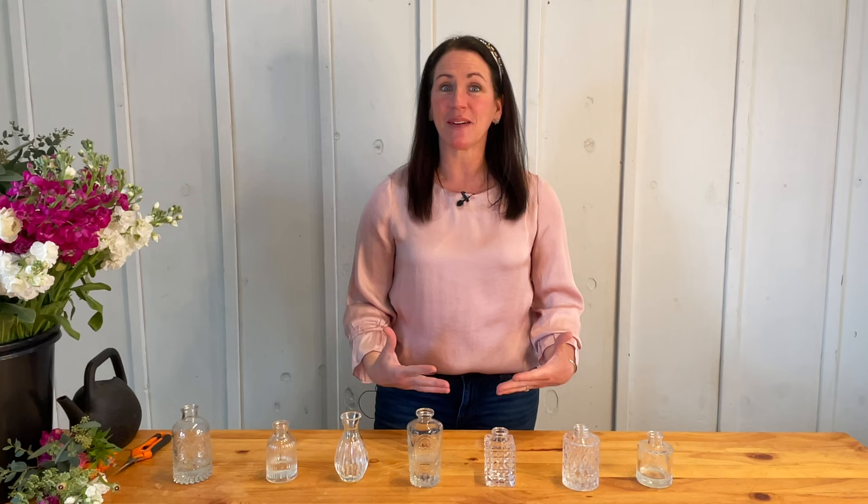As you're setting these little bud vases on your table, you want to try to do an odd number of vases — so think about putting one by itself, or three, or five, or seven.